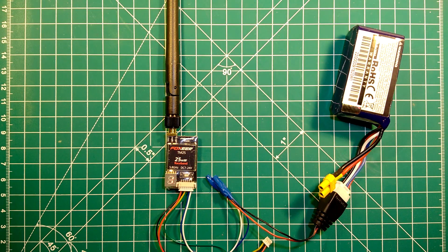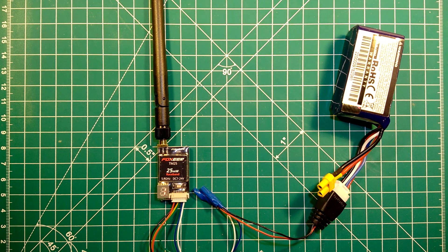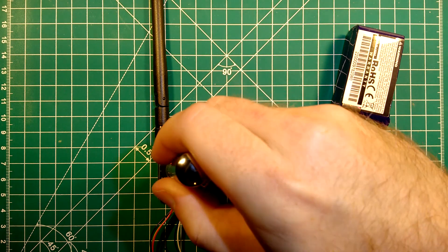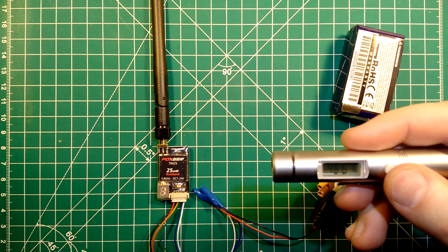Now let's see how hot this gets. We have turned it on and will leave it running for a bit and then measure the temperature. We have left it running on the bench for around 5 to 10 minutes and I will now measure the temperature of the heat sink here — and we are at around 46 degrees.